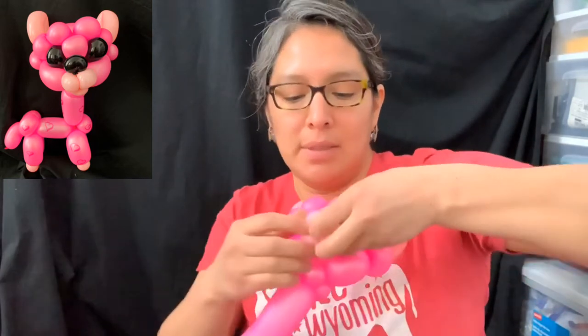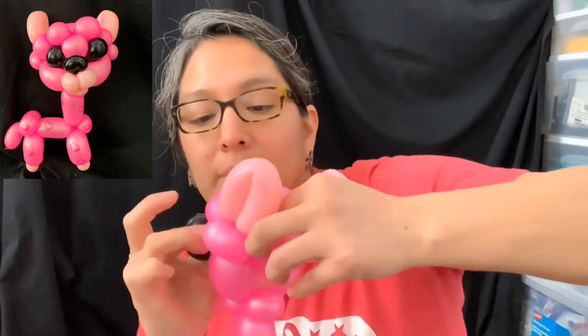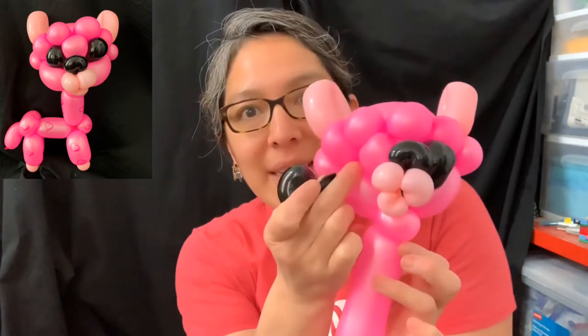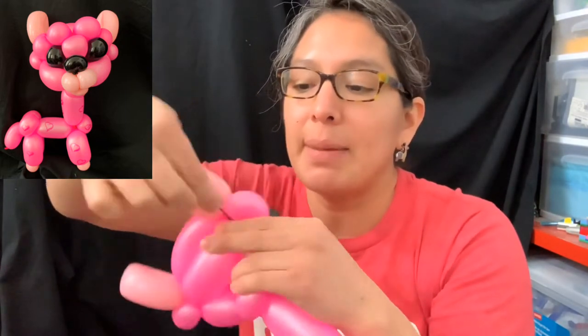Now grab these pieces. Let's attach the nose first - right here. Now for each eyeball: grab this piece and pass it from here all the way through here, pull, and attach it to the pinch twist - close it. Now you have one eye. We're gonna fix it in a moment because we need one more thing to make the alpaca even cuter - the cheeks. Now do the same for the other eyeball: pass it through here, grab it through this part from the back, pull, and attach it to the pinch twist.